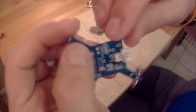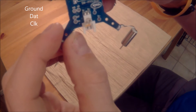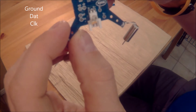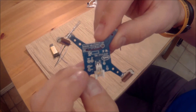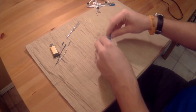Right side up, there are three pads we're going to need: Ground, DAT, and CLK. Those are the three we're going to be soldering to. I like to add a little bit of solder to the pads first because I've tried to solder directly to those little pads before and it does not work well.